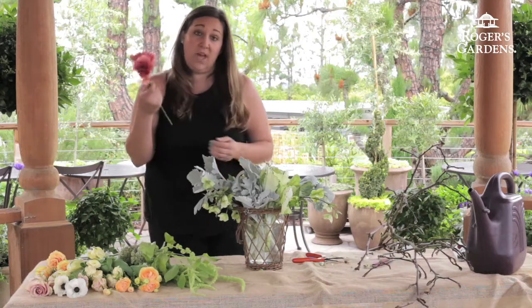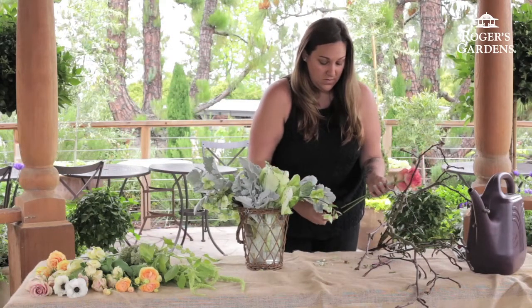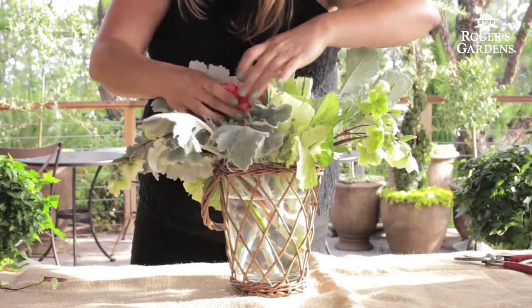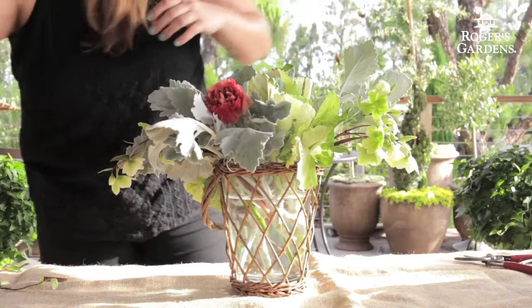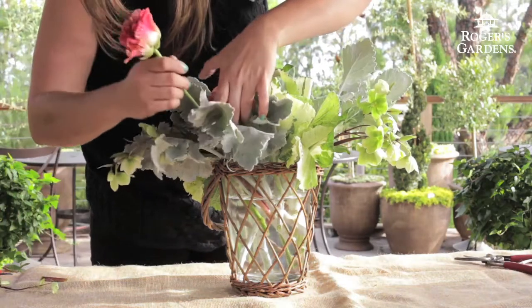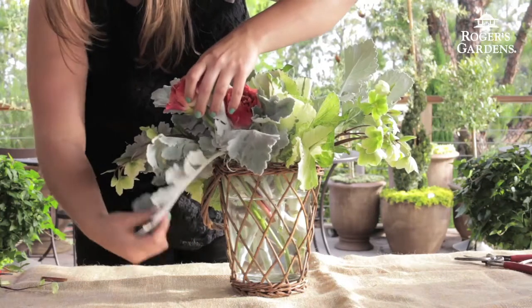Next I'm going to use my large Italian ranunculus. I'm going to put one piece hanging out a little farther, and then the other one I'm going to tuck down in. Our arrangement is going to have a soft V shape with a little bit of indentation in the middle.